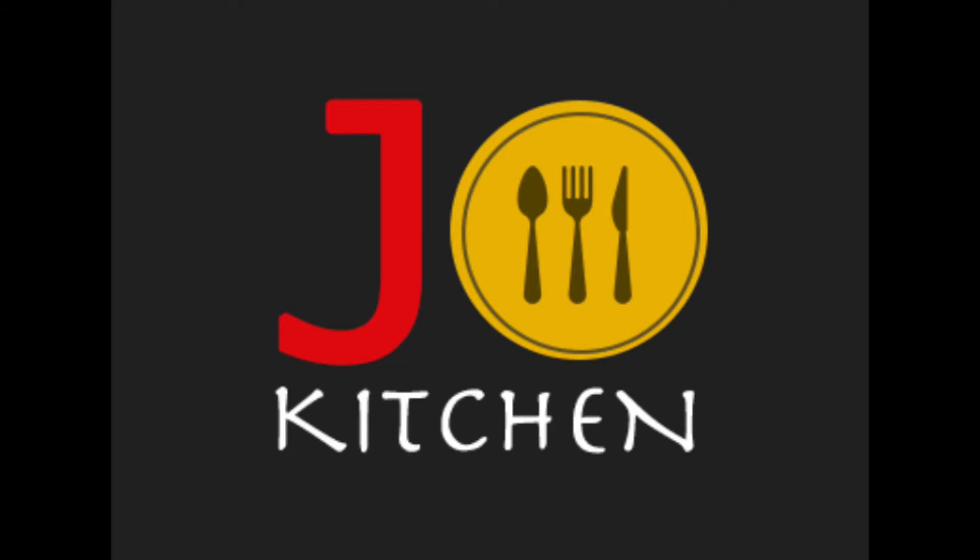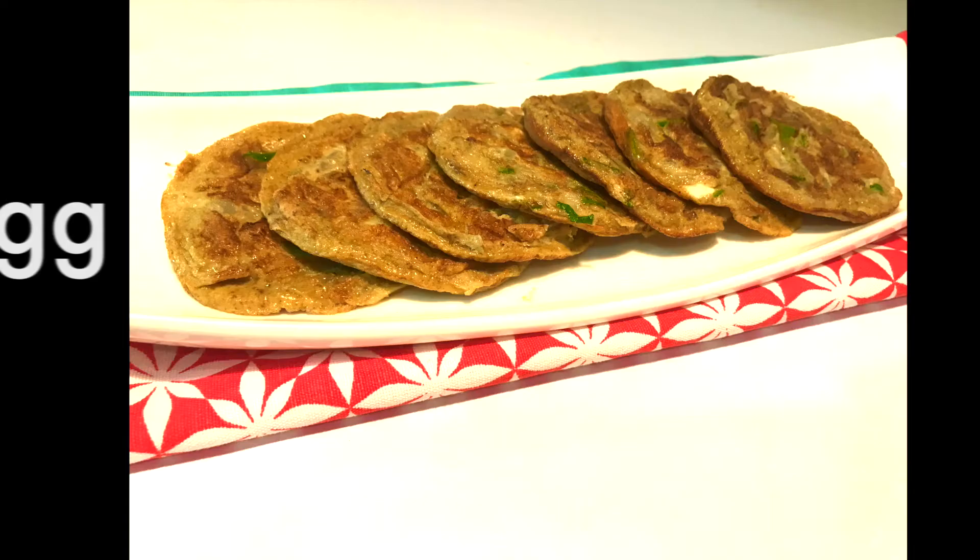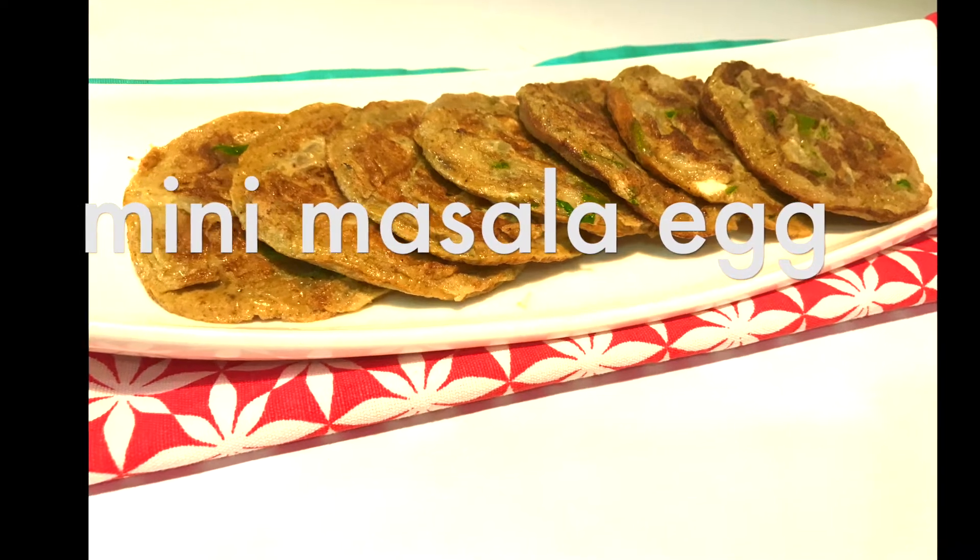Hi friends, welcome to Joe Kitchen. In our kitchen, we will show you a mini masala egg omelette.